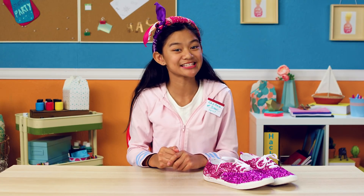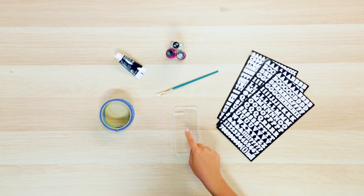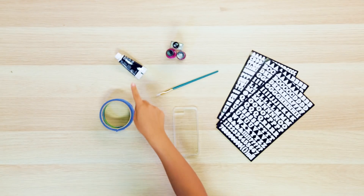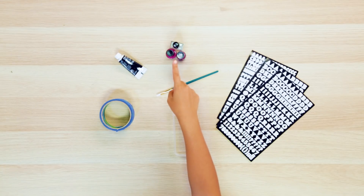But when it comes to showing your school spirit in every way, you cannot forget your phone. That's why my last hack is my cool school letter phone case. For this you'll need a phone case, painter's tape, black paint, a paint brush, sticky letters, and nail polish.